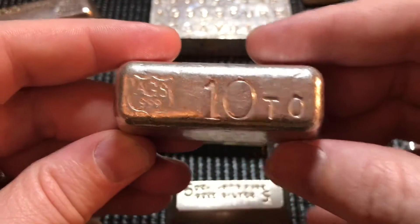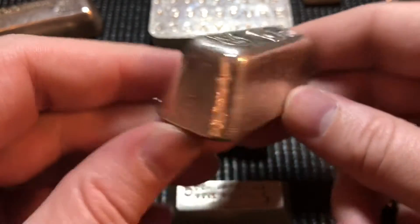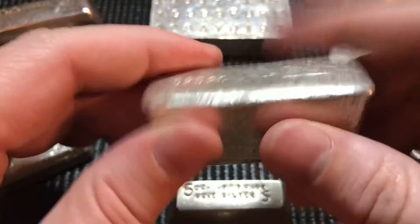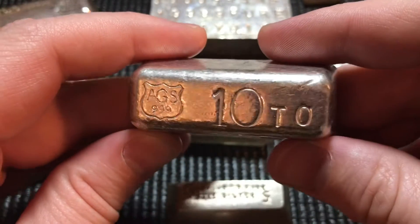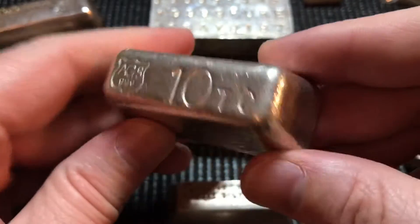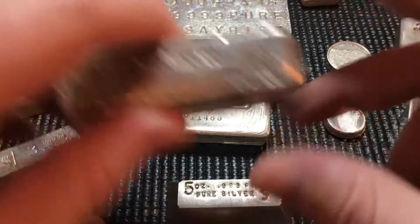This month I picked up another one of these AGS bars — this 10-ounce. I'm absolutely in love with the shape; these things are so tall and chunky, very neat bars to have in the stack. If you've never held one and you're thinking about getting one, as long as you're getting it at a decent price, I don't think you'll be disappointed. I've got a couple of those now.